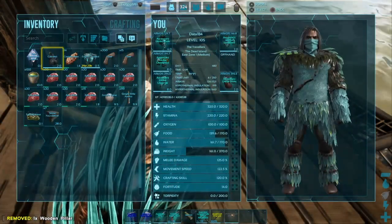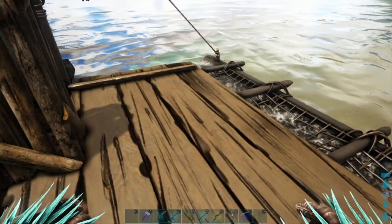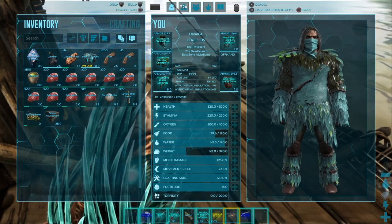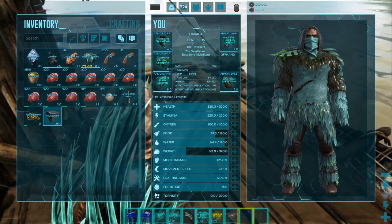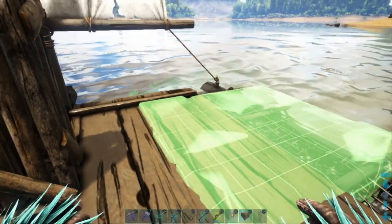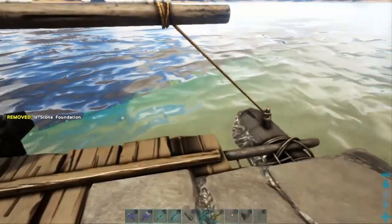Grab the actual foundation pieces - you will use metal or stone, preferred - but if you only have wood or thatch, that'll work also. Put those down into the hot bar and you can see how it lowered the foundation immediately. I'm just going to set a few of these into place so they all snap together.